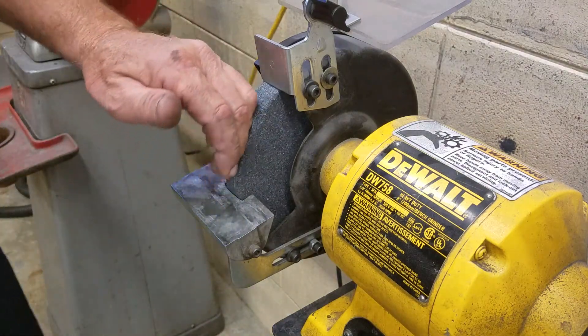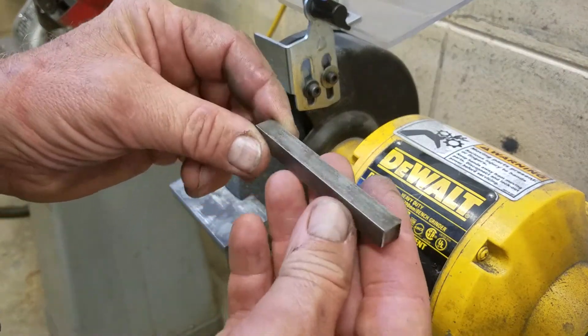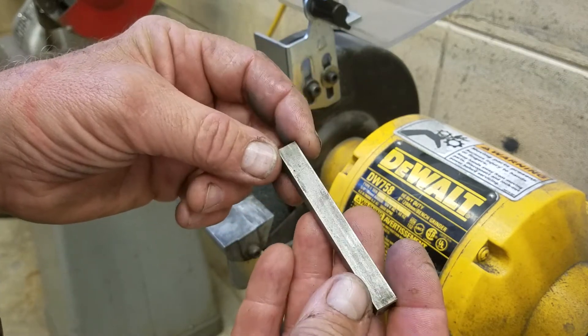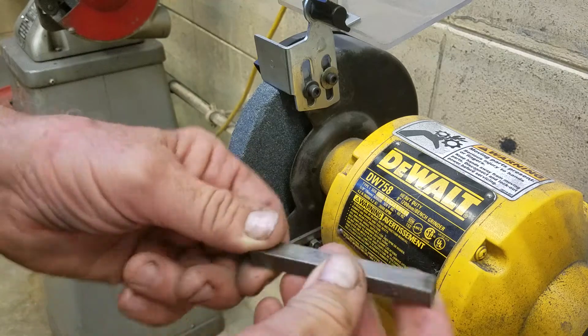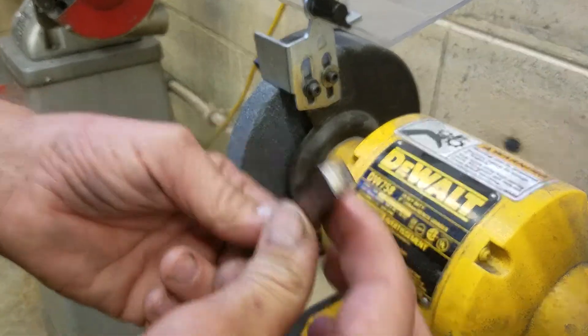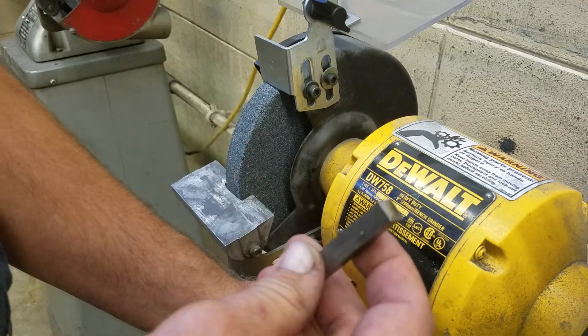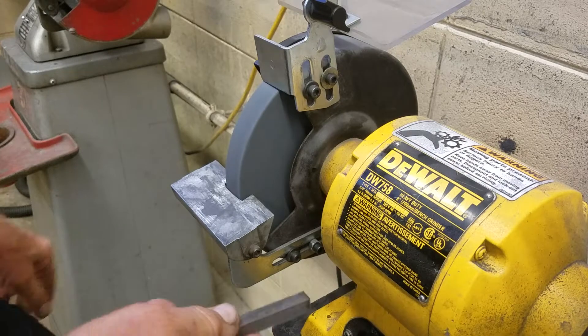I'll show you how we're going to make these bits. I cut some blanks — this is just common steel. It'll grind a little bit different, but as you make these tools, I want you to practice on some square three-eighths or square half-inch common steel. That way we're not going to waste a lot of high-speed steel, just in case it takes a little longer to catch on grinding.